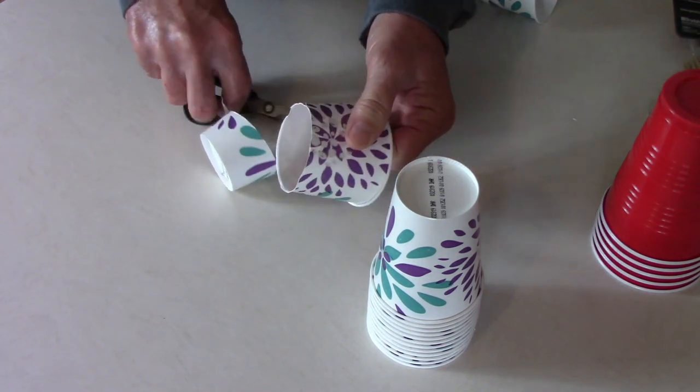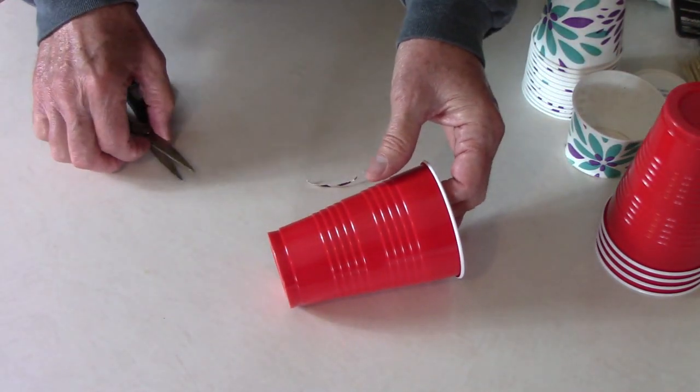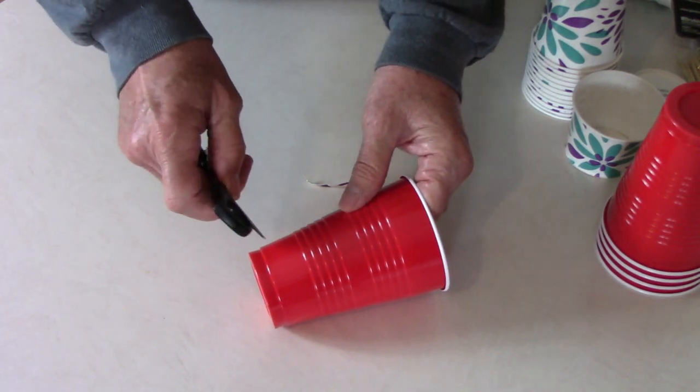We're trying to get by with making things with what we have on hand. We just happen to have some paper cups and some plastic cups, so I'm making some out of both.